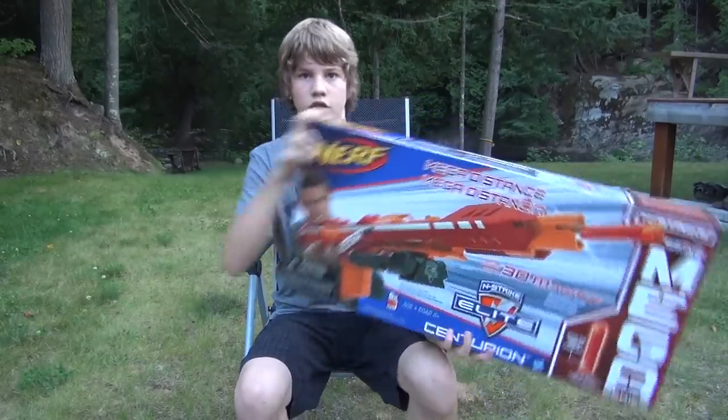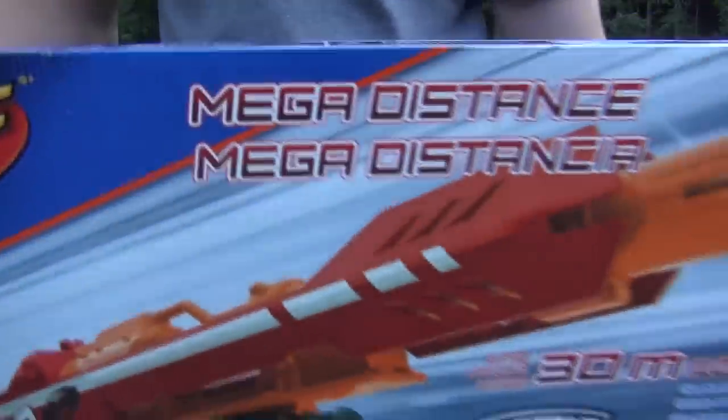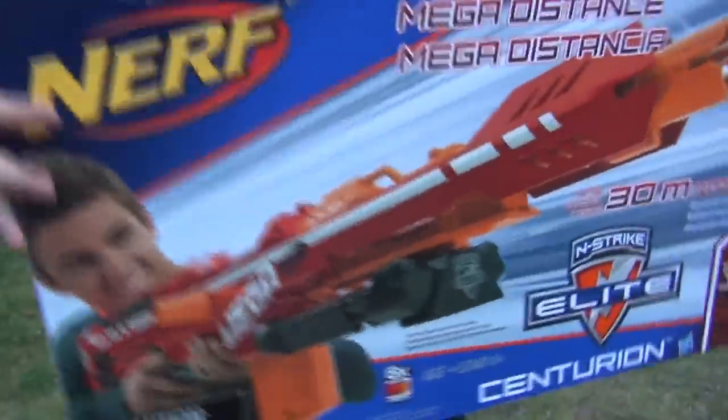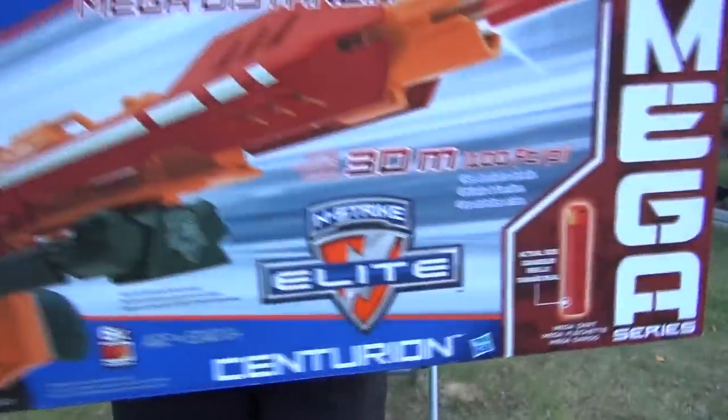So let's take a look at the box first. Of course, this is an unboxing and review. As you can see, it says Nerf in the corner. It has a picture of the guy shooting it, and here it says it shoots 30 meters or 100 feet. That's the Canadian version of the box.